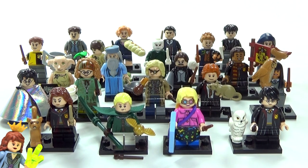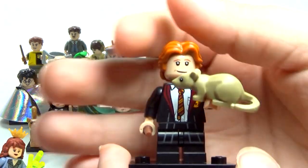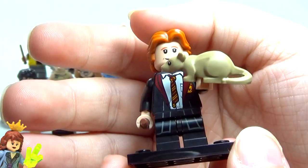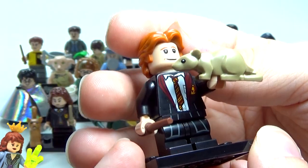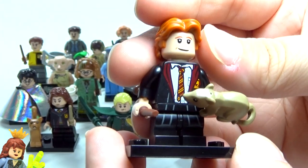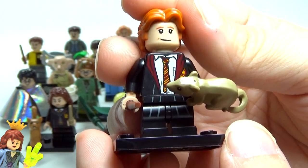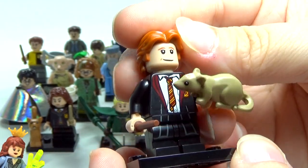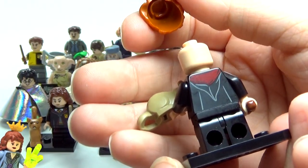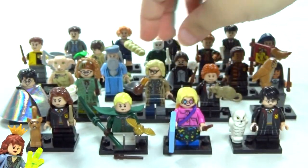Next up we have Ron Weasley, and I love the hair they gave him — I think that's awesome. He does have Scabbers, which looks great. His outfit is kind of the same as Harry and Hermione, but his looks a little more disheveled, which is perfect for Ron, that's very fitting. No second face and basically the same back printing as the other two.